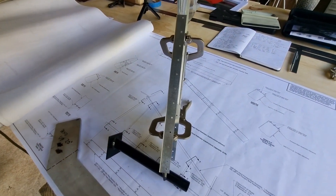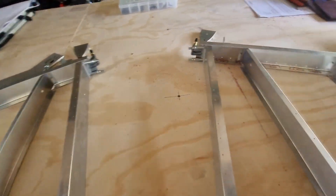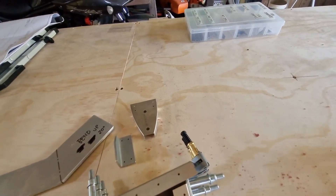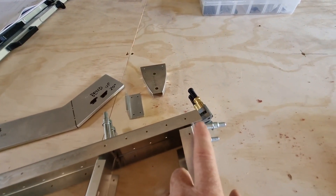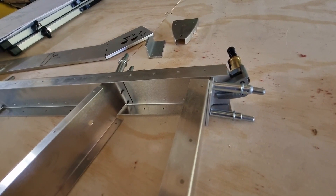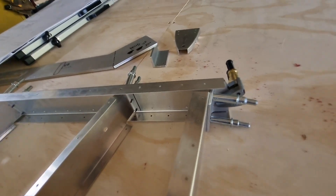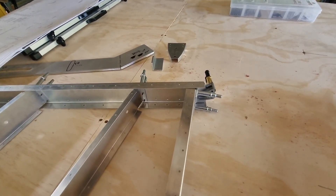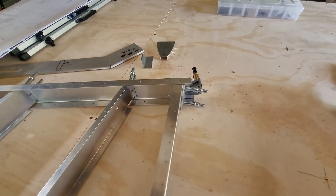I'm going to dry fit all this together. I've written myself some notes. One thing I had a little difficulty with was trying to locate the exact location of this on the drawing — it really wasn't too clear. In anyone's defense — and in particular Sonics' defense — there are some things where you just have to look forward into other drawings and that sort of stuff.